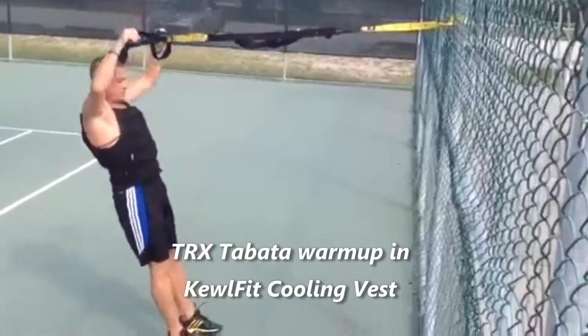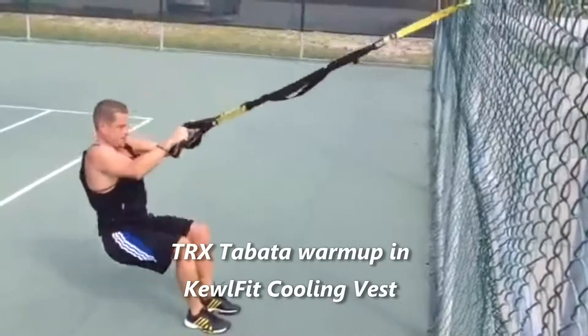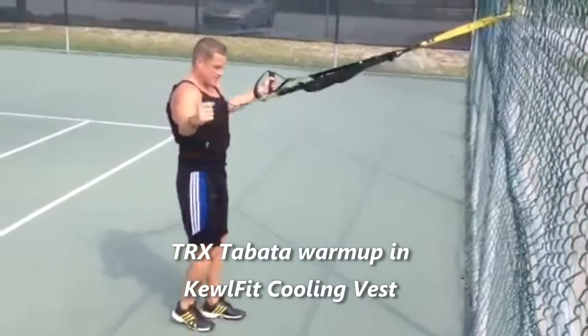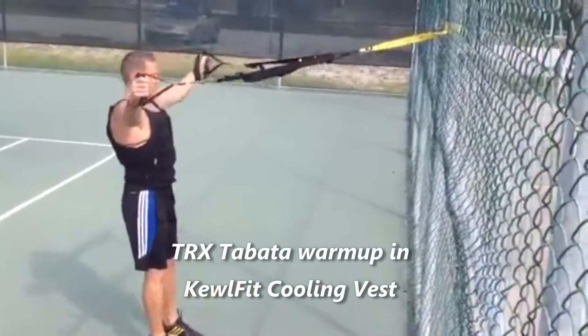The last one we're going to work with is a T. Ten seconds rest — just two more, y'all. Coming into a T, I like to see where I'm going to end up first, and then I fall back into my T.